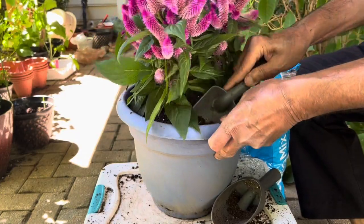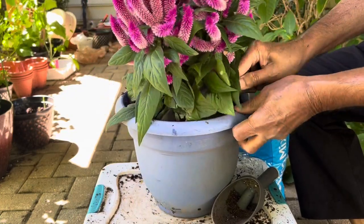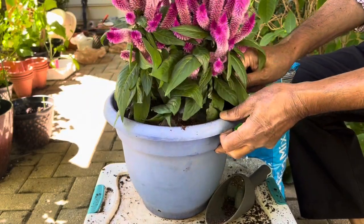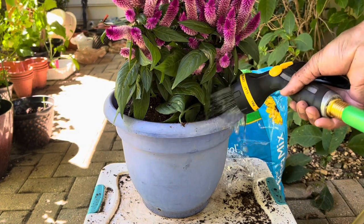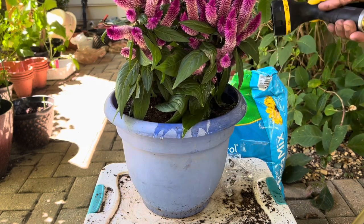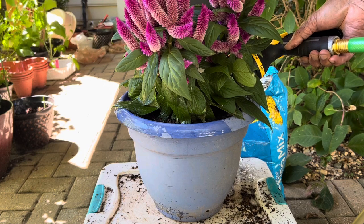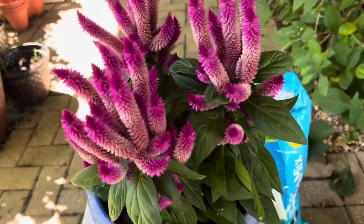Now I'm adding fresh potting mix around the plant in the new pot and pressing it down so no roots are exposed to air. Remove all the air bubbles, then water thoroughly the first time. After that, don't overwater. They are very disease resistant and are not poisonous to dogs or humans.